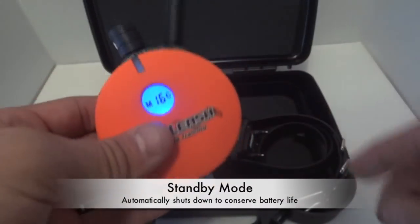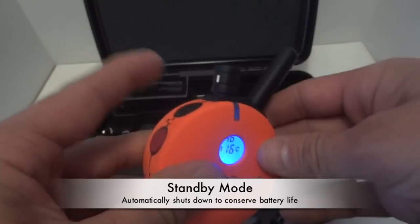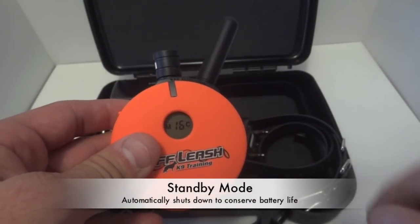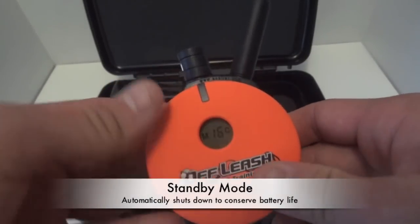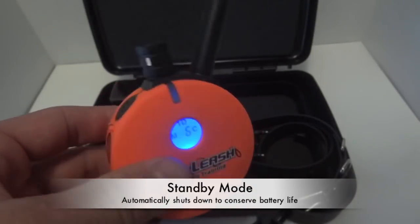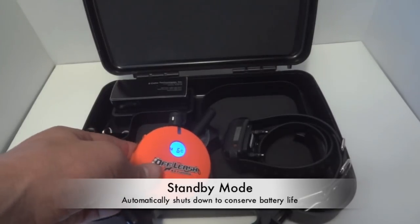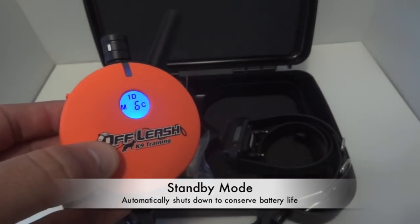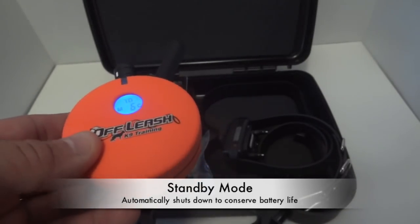Another great feature is that the remote has a standby mode. If you don't touch the remote or press anything for 15 minutes, the remote will automatically go into standby mode — kind of like a computer. All you have to do is spin the wheel and it brings it back out of standby mode. When fully charged, this can stay in standby mode for about three weeks, so you're truly only using the battery when you're actually using the remote, giving you a lot more battery life.